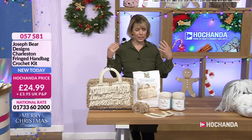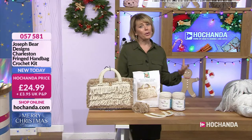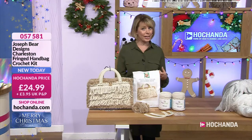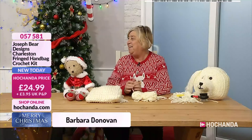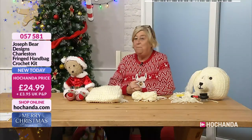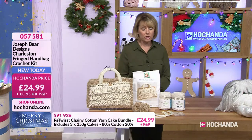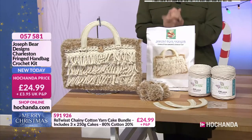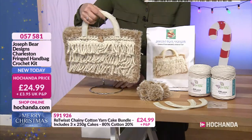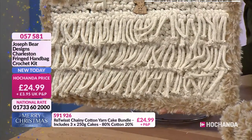Good afternoon — lovely to have your company. I hope it's not raining where you are like it is here — we can almost hear it coming through the ceiling! We've got a guest for the second time today: Barbara from Joseph Bear Designs. Good afternoon Barbara, how are you doing? We've got a brand new item today — look at this, so heavy because of the recycled yarn. This is a different one from this morning — another of the recycled yarns. I love that textured faux-fur edge.